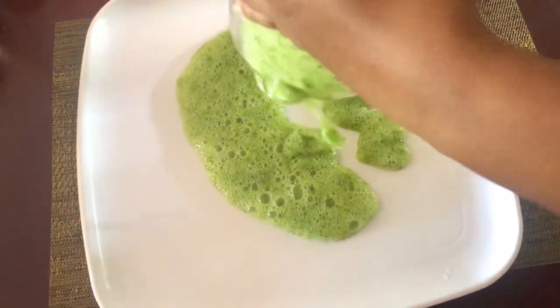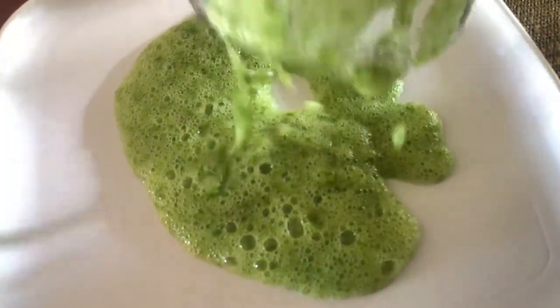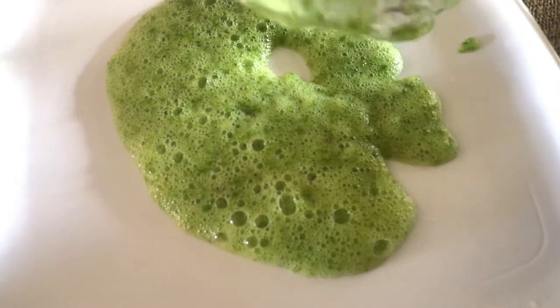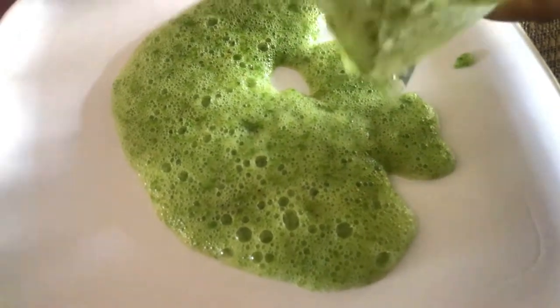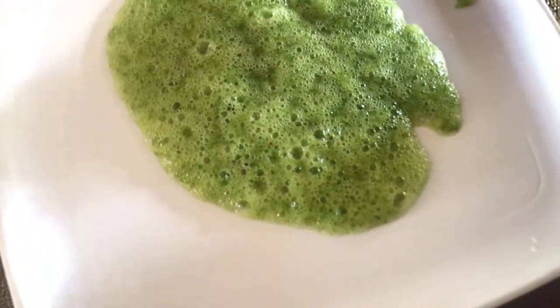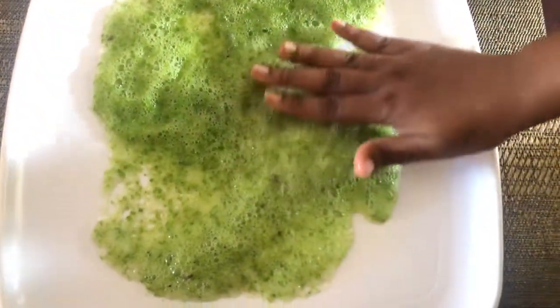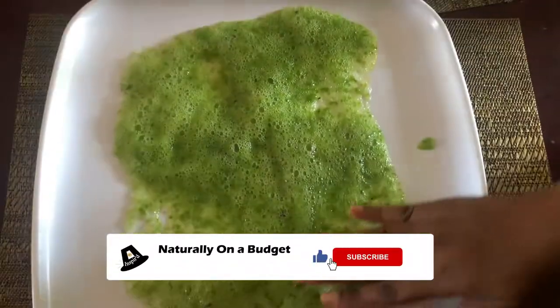Aloe vera is an excellent source of vitamins and antioxidants. The presence of these compounds help to protect and repair damaged skin and hair. Aloe vera accelerates healing. You can use a utensil or just your hands to spread this across the tray so that it becomes a thin film.